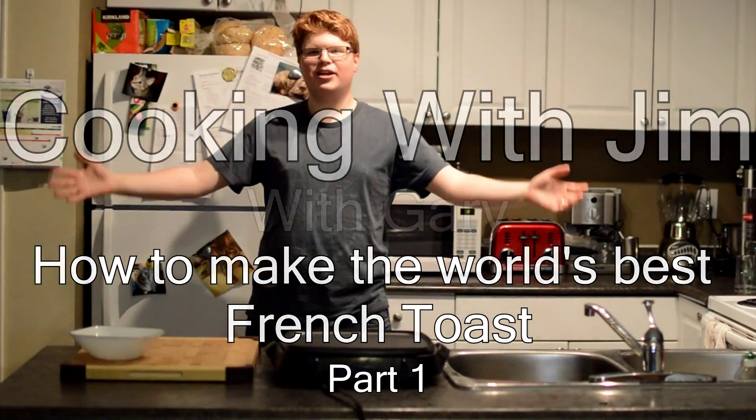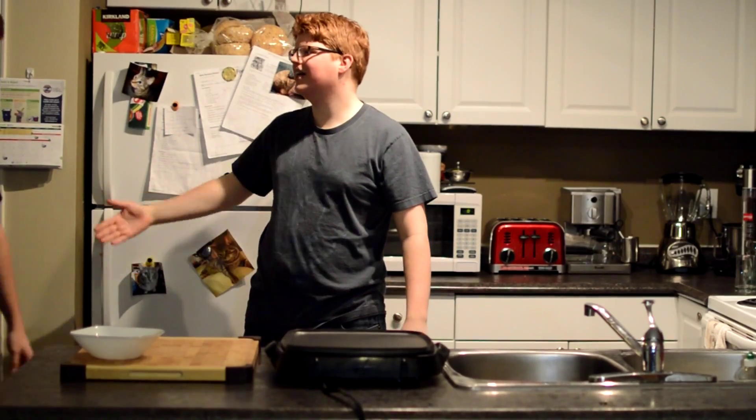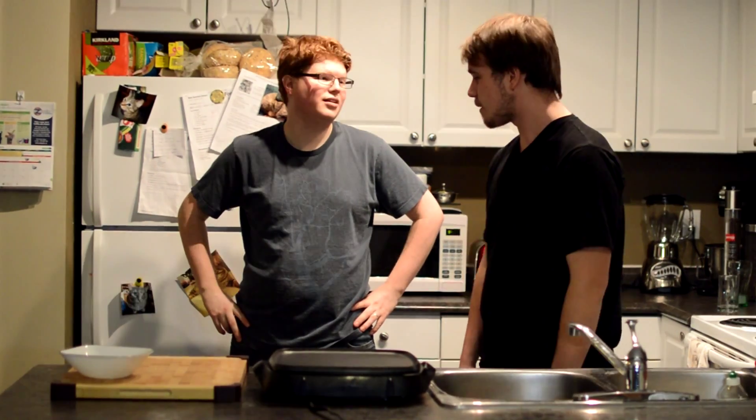Welcome to another episode of Cooking with Jim. I'm Jim and today on the show we welcome back Gary. How are you doing Gary? Let's just get this going, man. Let's just do this. I got a great recipe and I want to get it done. I'm making French toast. I love French toast.